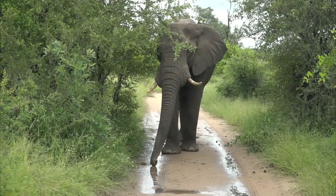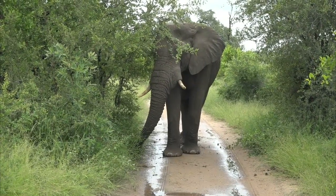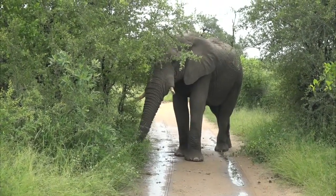We were talking earlier about their senses. Look at the sense of smell — to be able to find those marulas so easily and so quickly. You see he's cleaned up pretty much most of the road, bar the ones that he stood on.